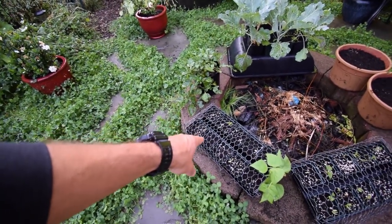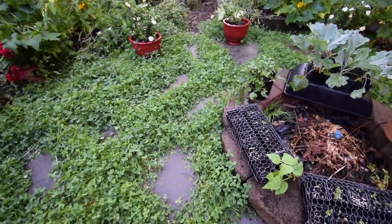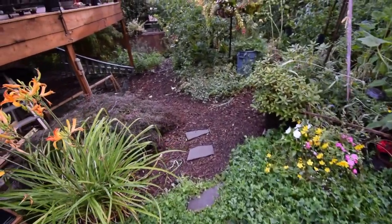This one here got pretty decimated with the little birds that we're getting in it. That's why I had to put this wire mesh on top. So I reseeded some of that tray. I don't know if the seeds were pulled apart or what.